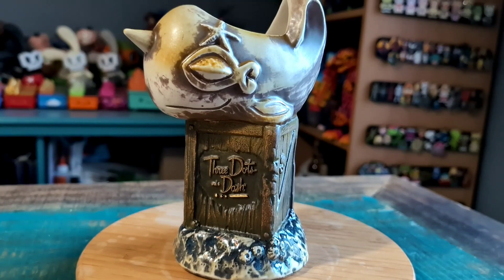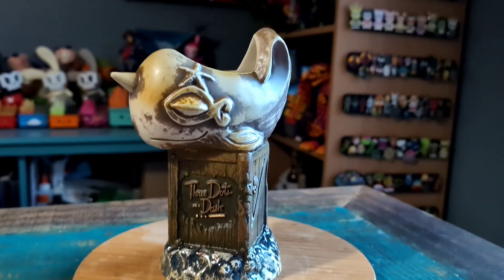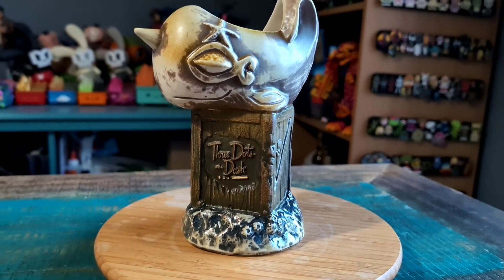Hey guys, Juice Wiff here and got another tiki mug for the collection today. This time one is actually from Three Dots and a Dash, one of the fun tiki bars in Chicago.